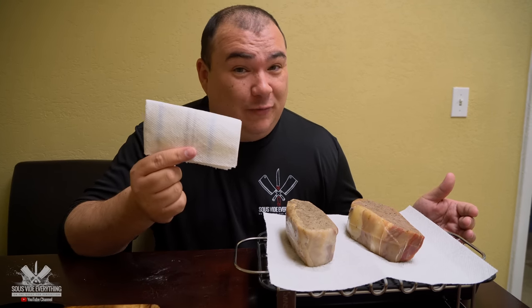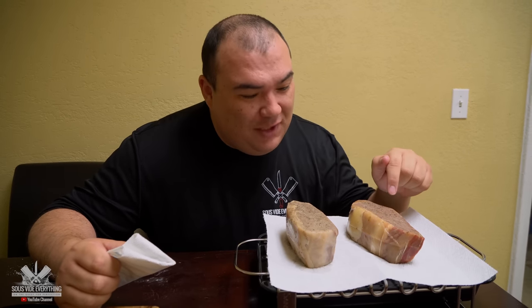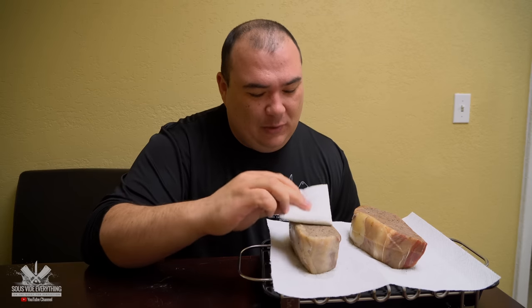I gotta be honest with you guys, when you're using the serious sear champion there is really no need for this at all. Here's the deal — as soon as I took this one out, it smells like heaven. You can tell right away what's going on. But anyway guys, this is really not necessary but we're going to do it anyway. And I know they don't look that good right now, but you just watch this.